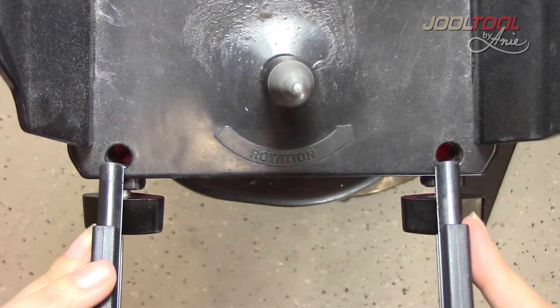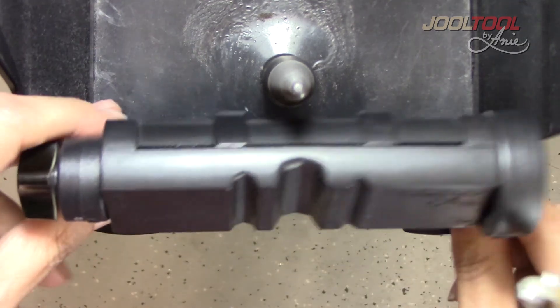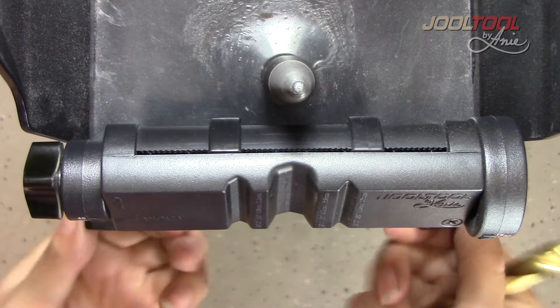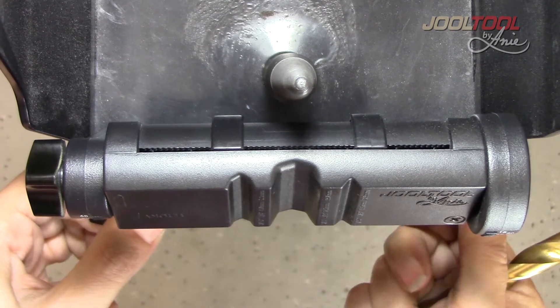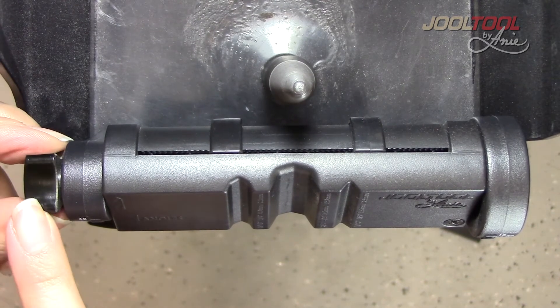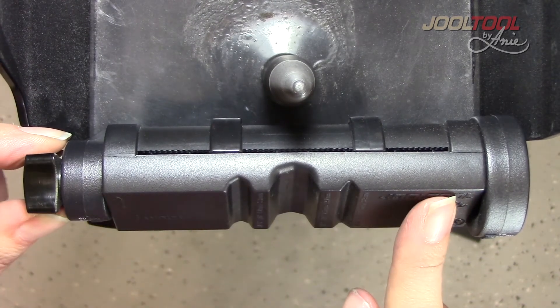Take the two posts and insert them into the two holes found in front of your Jooltool. Secure them with the knobs included, and make sure that the tightening knob is on your left-hand side — this ensures that you've got your tool rest on correctly.